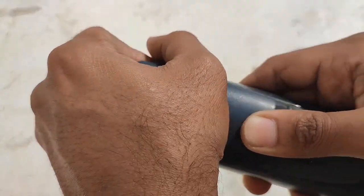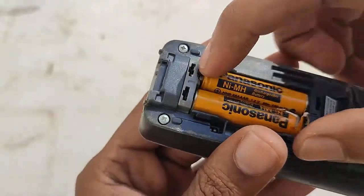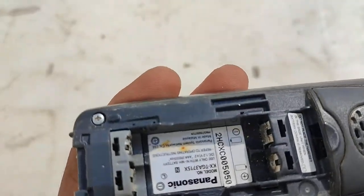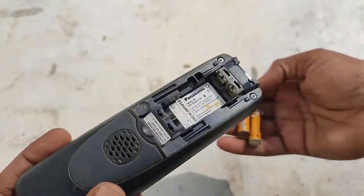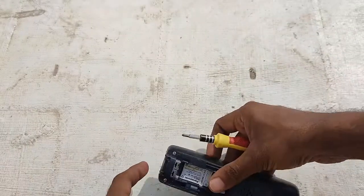So it came with the original battery. You can check the model here. Now let's open it.